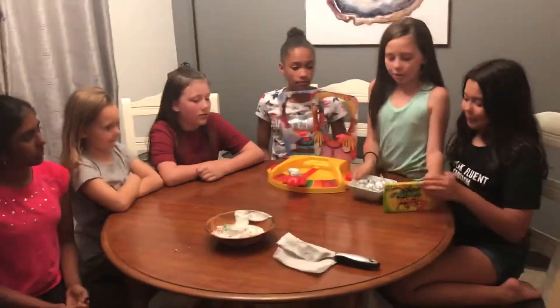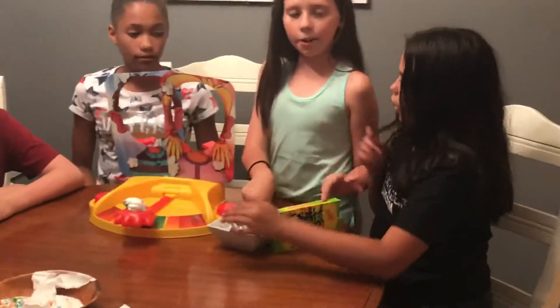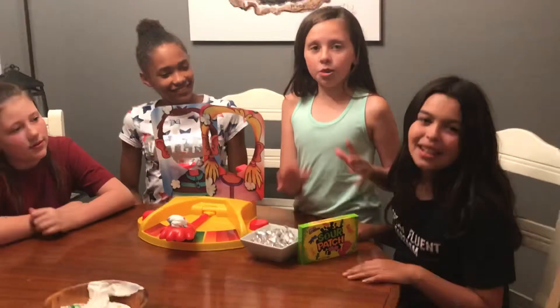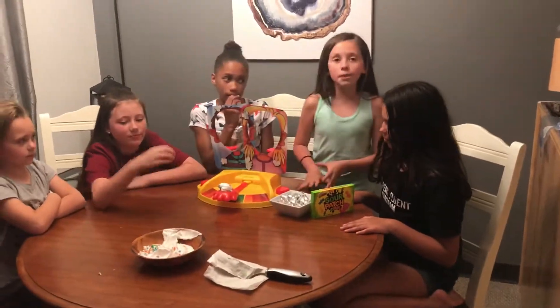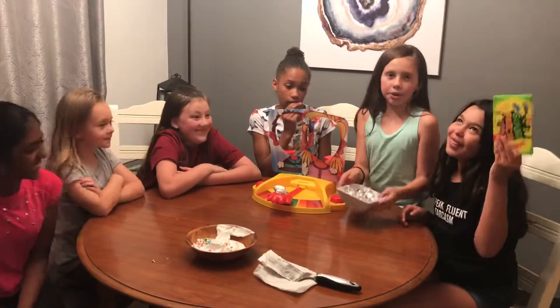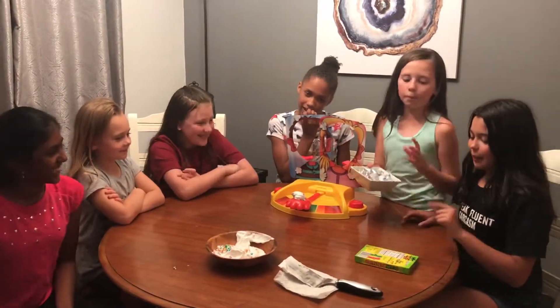And if you win, you can either choose Kisses or Sour Patch — you get one of both. And if you have the most wrappers or crumbs, you win. You'll get more of what you choose, either Kisses or Sour Patch, if we have enough.